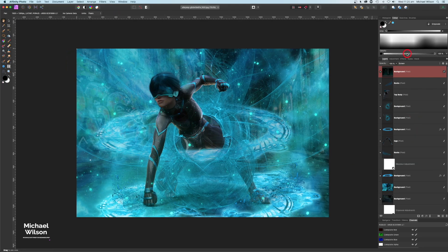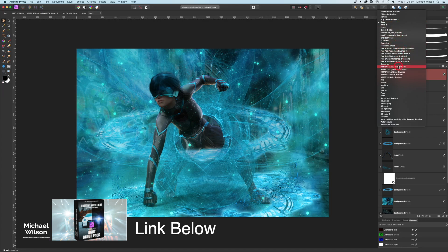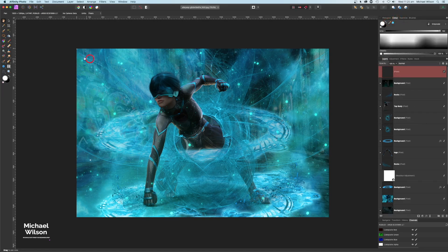One more thing — I'll add a new pixel layer, go to my brushes, and pick the Iam Resne lens flare brush. Making sure I'm using white, I'll use my bracket keys to size the brush and arrow keys to rotate it, then place a little bit of light at one point and maybe one on the toe, just to add a subtle touch to the picture.